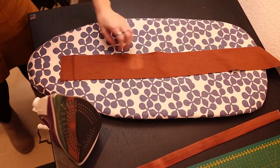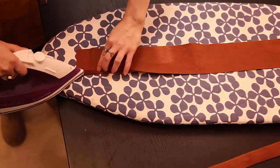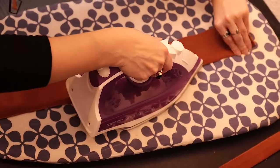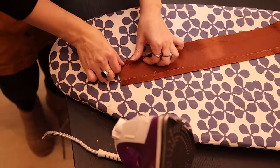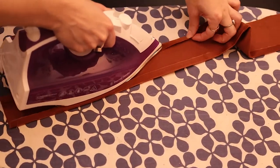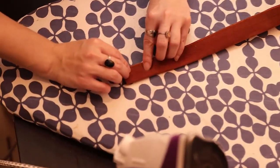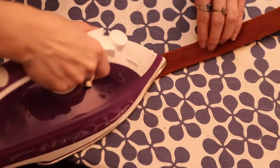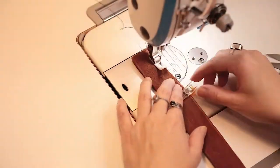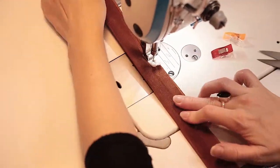Take the skinny rectangles and fold in both edges by 1 cm and press in place. Now fold the rectangle in half with the wrong side facing and press again, pin in place and sew together along both edges. Repeat this with the other strap piece as well.